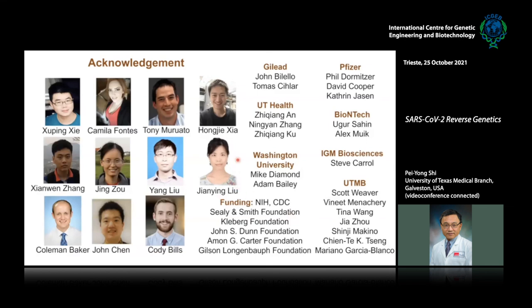Finally, I would like to thank the great collaborators and team. In the interest of time I won't mention each of them individually. Thank you for your attention.